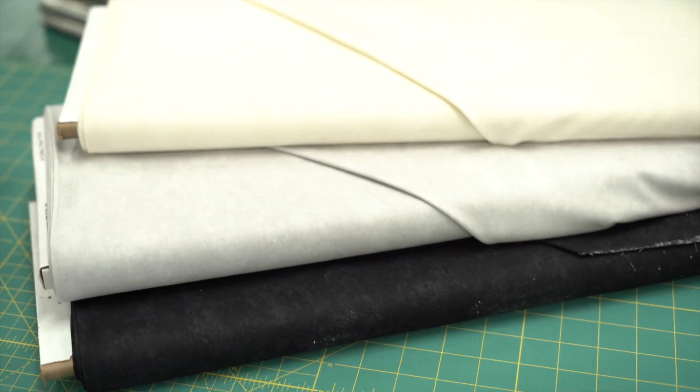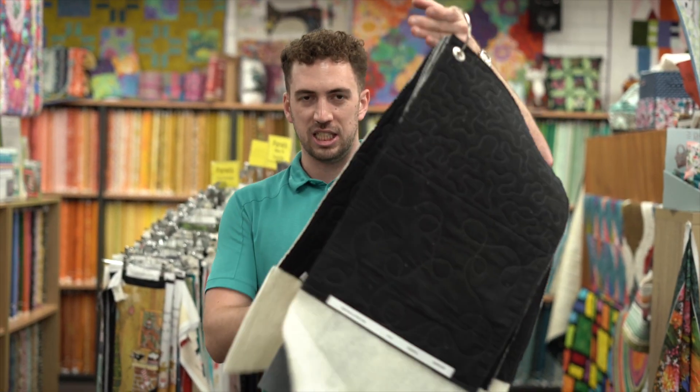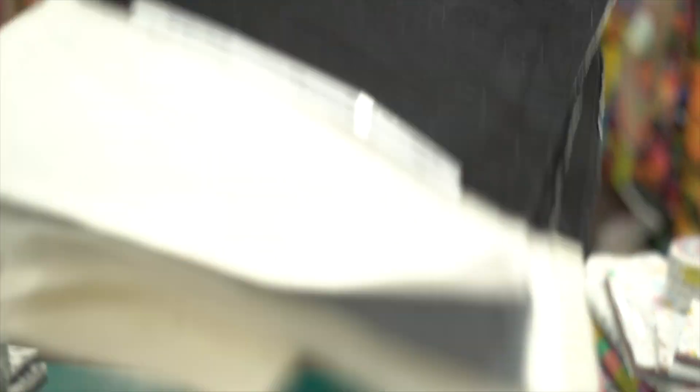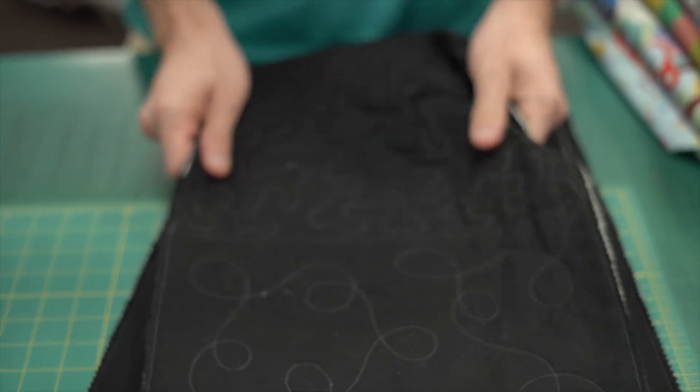That is the new fabrics we've got in. I also want to show you this other thing I've done — this here is a sample of each wadding that we carry in store. On it I've got two different styles of quilting: a medium tightness and a loose tightness.